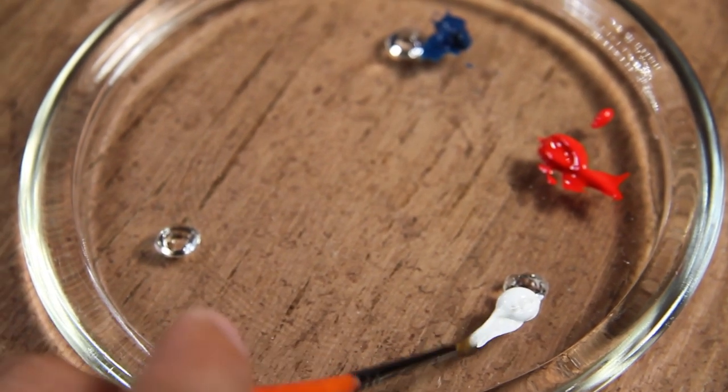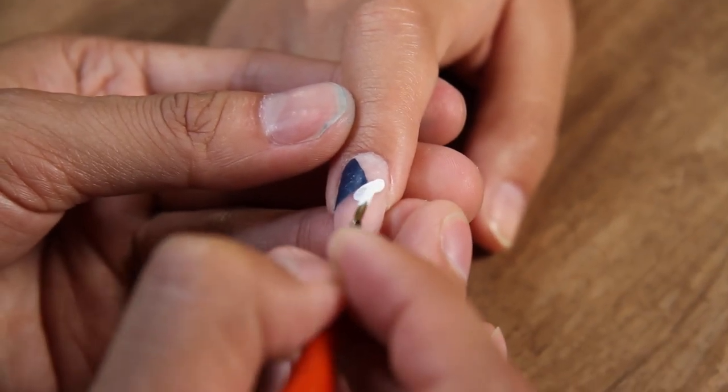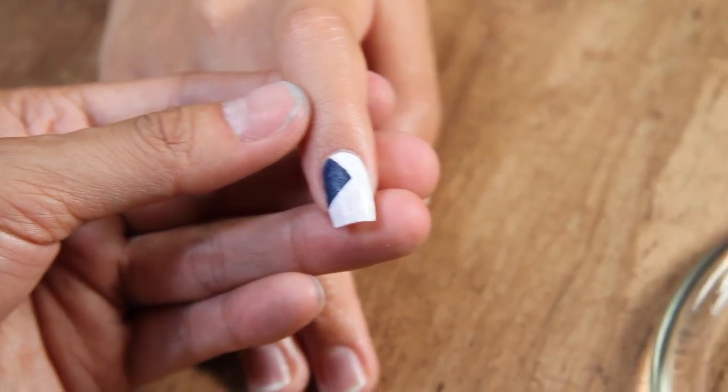Now we want to use that same large brush dipped into our white acrylic paint. Since this flag has no motion, be sure to have really clean, steady lines. Now we're going to fill in the rest of the white.